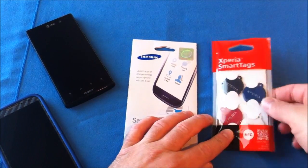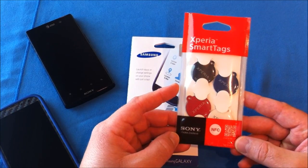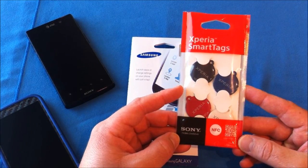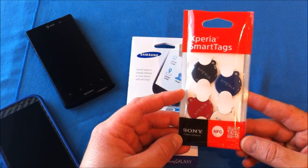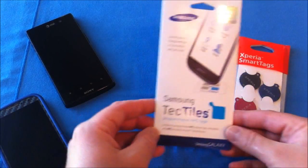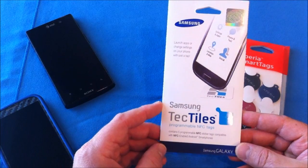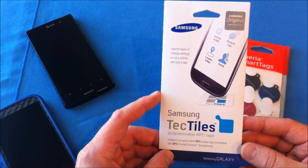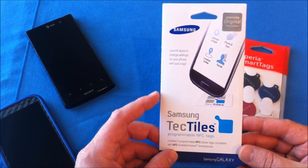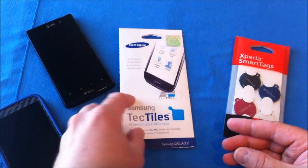What we're going to look at first are the Xperia SmartTags. These retail for $20 and come with four, and are available at any corporate AT&T store as well as their website. These are the Samsung TechTiles, which retail for $15 and you get five little stickers. These are also available at any corporate AT&T store as well as their website.